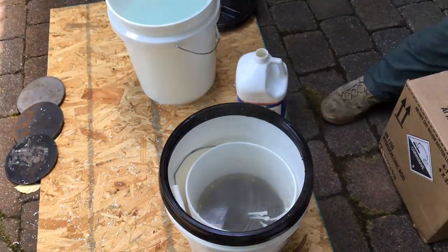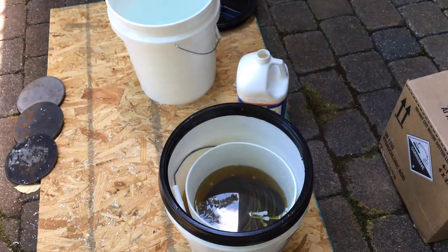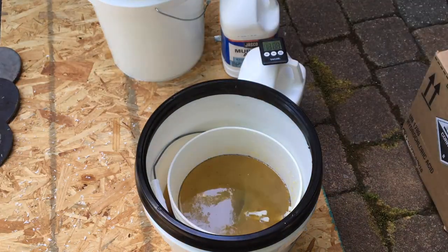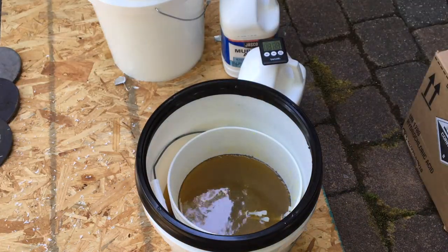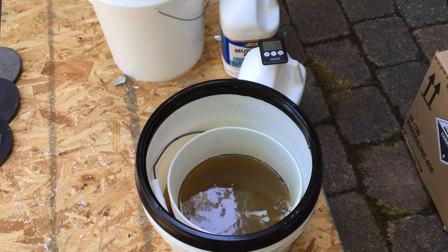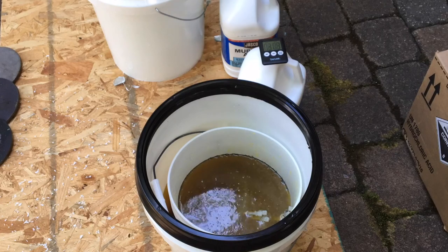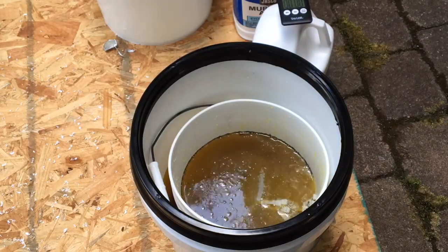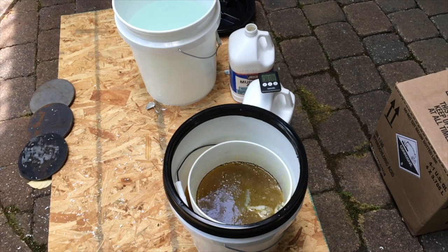Next thing you'll do is add the muriatic acid to the mix, and we're going to leave this in for about 13 to 15 minutes. As you can see, the muriatic acid is putting off some gases. Make sure you're wearing a respirator during this time. At the very least, cover the bucket. There are a lot of muriatic acid gases going into the air, and if you inhale this, it is going to be a world of hurt.